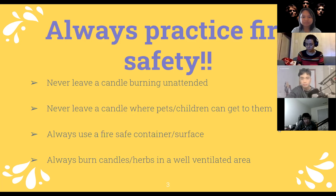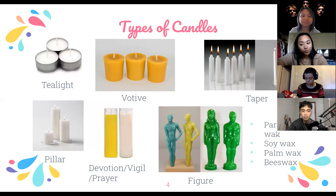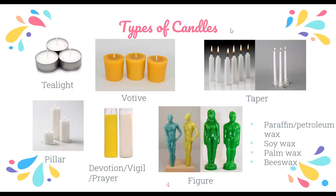Before we even begin, I want to tell everybody that you should always practice with safety in mind. You never want to leave a burning candle unattended, and you don't want to leave it where your pets or small children can get burned. Always use a fire-safe container or surface so things in your home don't catch on fire. When burning candles or herbs, make sure it's in a ventilated area so you don't suffocate yourself or set off your fire alarm.